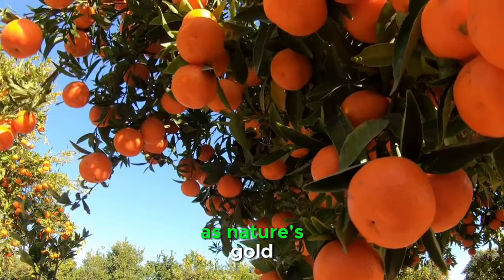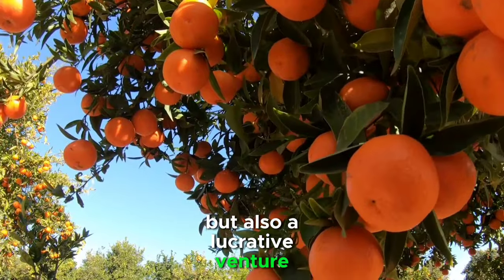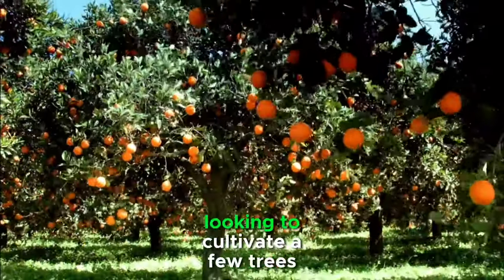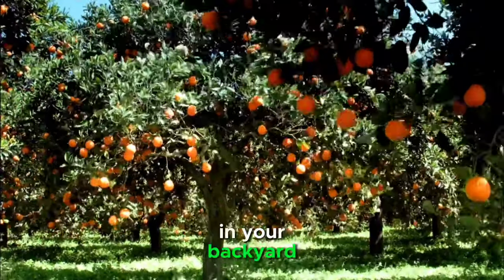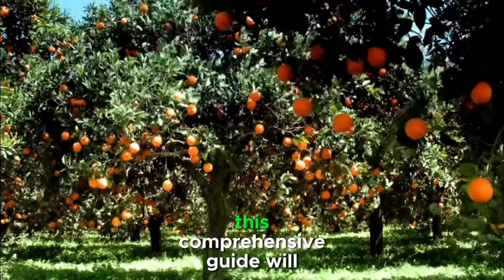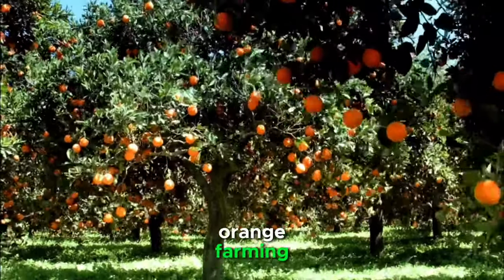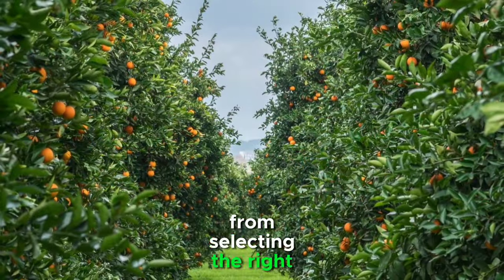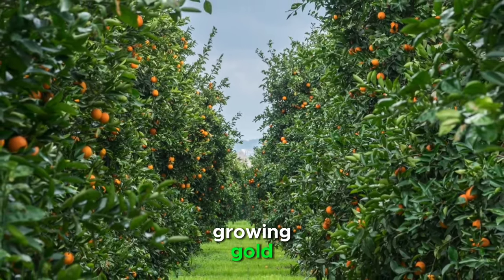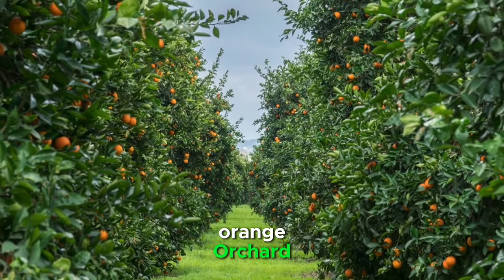Oranges, often referred to as nature's gold, are not just a delicious fruit but also a lucrative venture for those who venture into orange farming. Whether you're a hobbyist looking to cultivate a few trees in your backyard or an aspiring commercial farmer aiming for substantial yields, this comprehensive guide will walk you through the essential steps of orange farming — the ultimate orange farming tutorial and your key to success in the orange orchard.